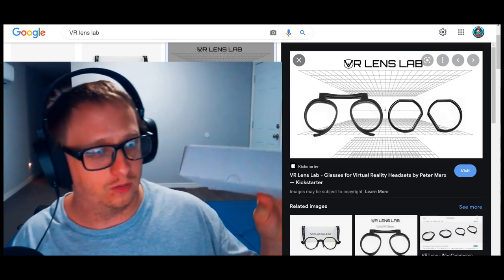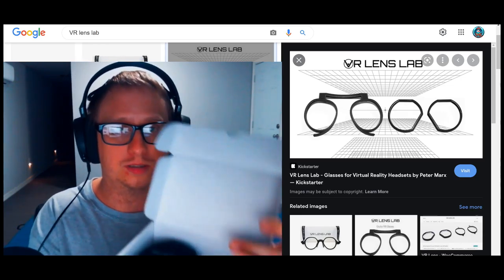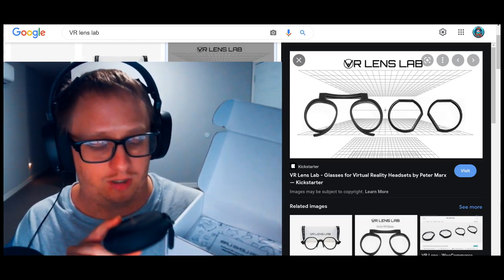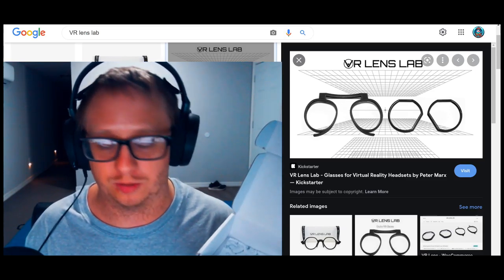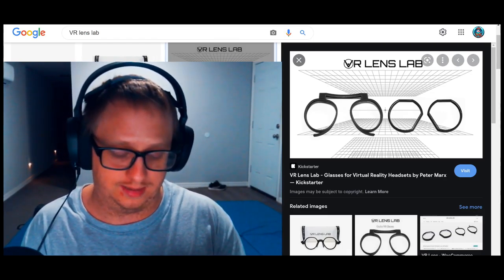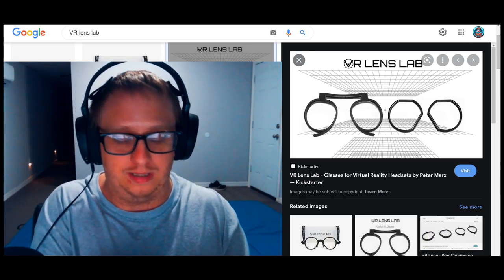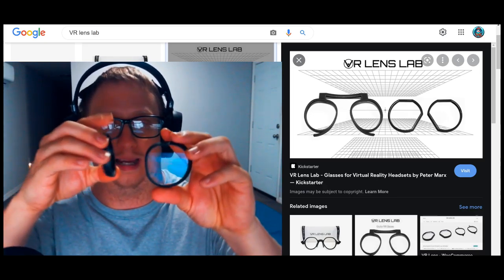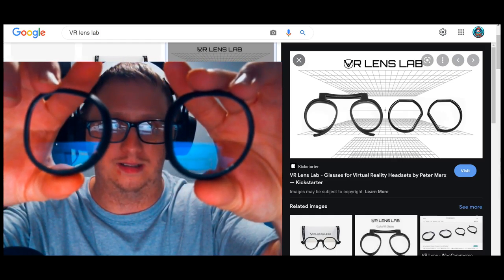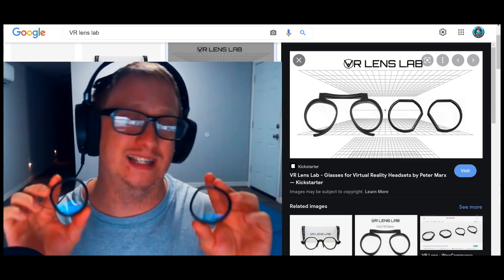If you order from VR Lens Lab you will get basically a box like this — there's no special logos on it or anything. When you open it up, they send you a custom pair of lenses. It doesn't have to be prescription lenses; it could also be just lens protectors if you want to use them as scratch guards, which I recommend. They sent me two pairs: an anti-reflective coating pair, and a relaxed eye set. Both are custom made to fix my bad nearsighted vision in VR, and I have to say they definitely hold up.